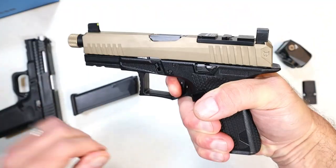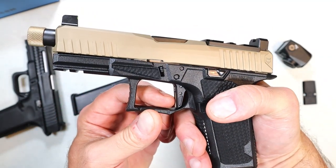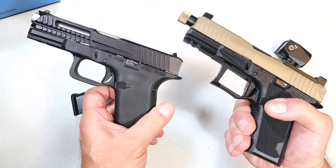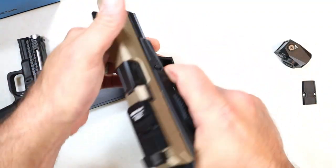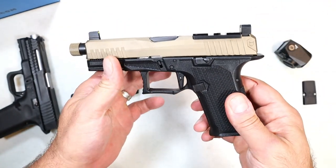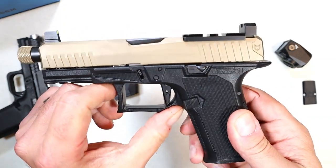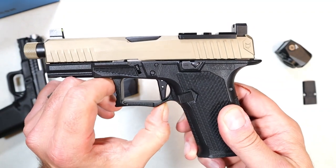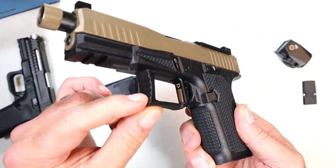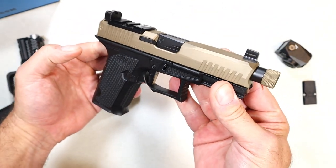This trigger breaks right at four pounds. I've measured it multiple times — it is right at four pounds. I would choose this trigger over a Glock trigger any day, and over the LTD 19 trigger as well. It's one nice trigger pull at four pounds. Put a dot on there and it's just so nice. Check out that trigger guard — it has a large, wide undercut with a nice squared trigger guard and texturing.